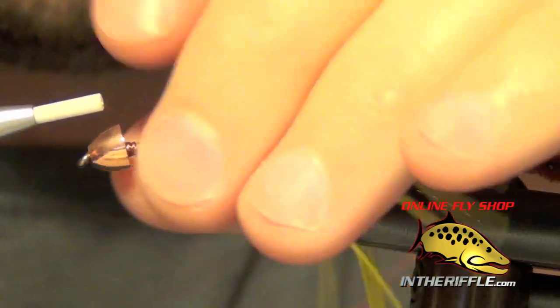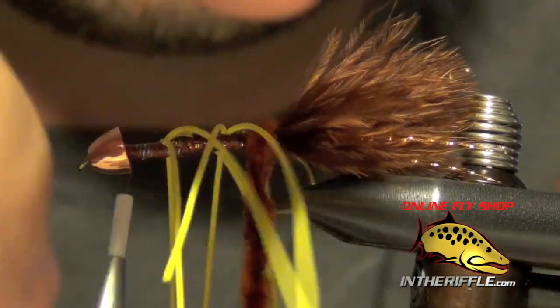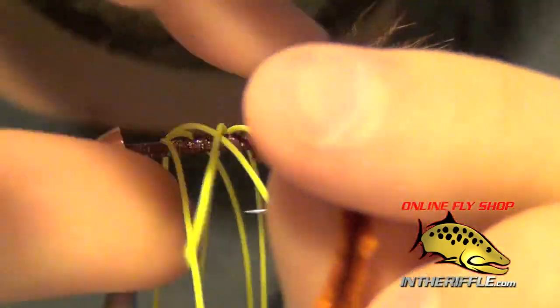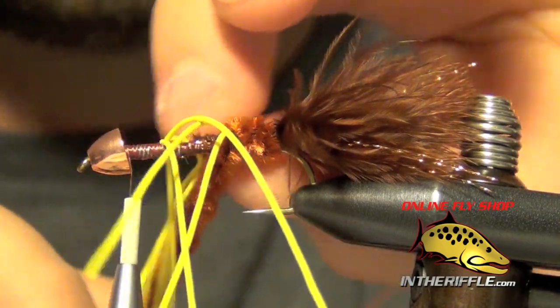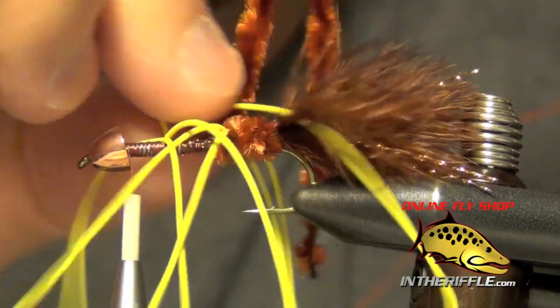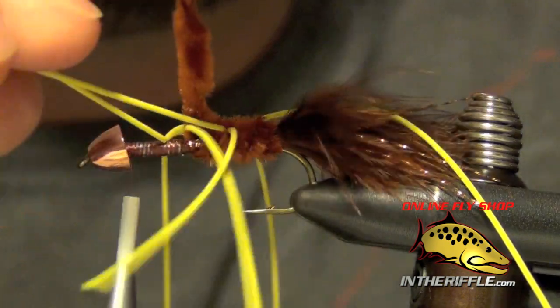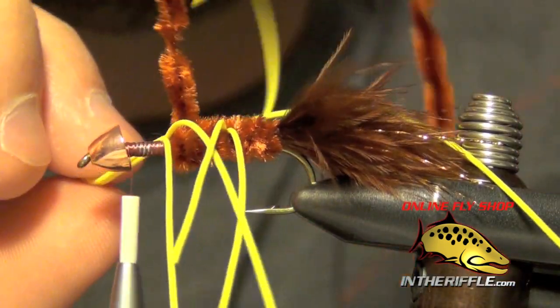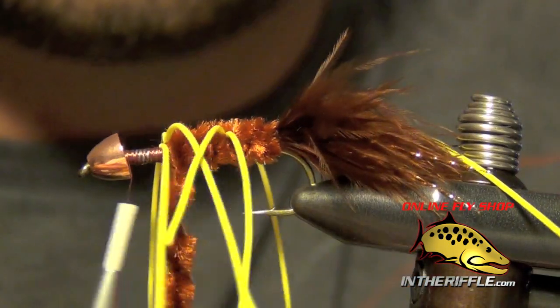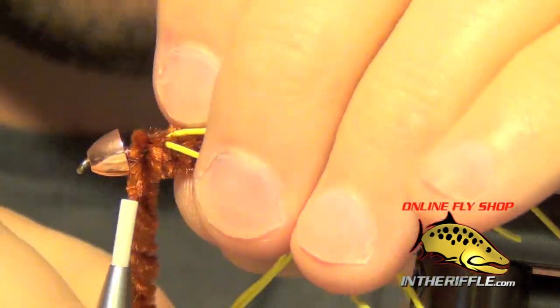Once those are tied in, take your thread all the way to the cone. Now I'm going to wrap the chenille forward, dodging the legs with each wrap and being careful not to trap any materials. Just move the legs out of the way when you need to jump in front of or behind them. It's actually not as hard as it looks as long as you take your time and leave those legs long — if you leave them short, they like to get caught up in your materials. Once you get past all the legs it gets easier to wrap and manage your chenille.